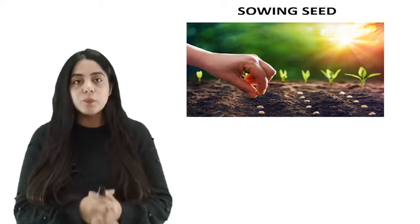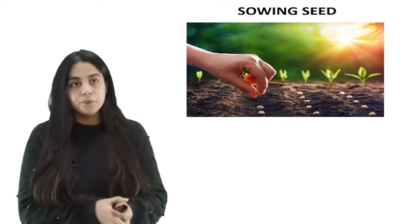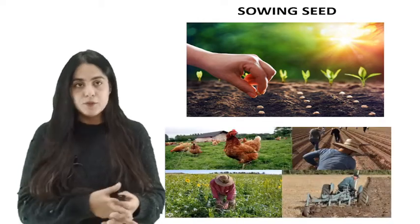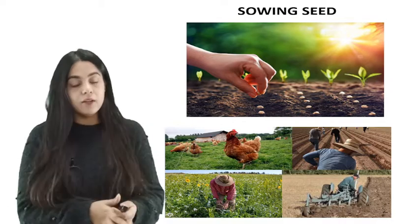Coming to the important topic: Anu, the food that strengthens the energy, the speed, the sight and the semen of the human. In the Vedas, different types of farmers are named differently according to the type of work they do. For example, Karvasna is the cultivator.